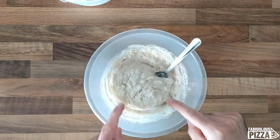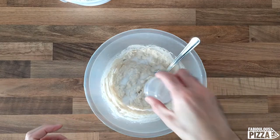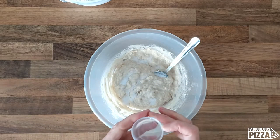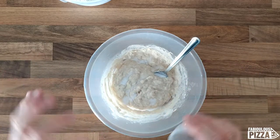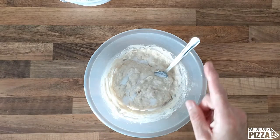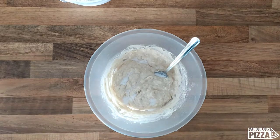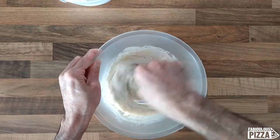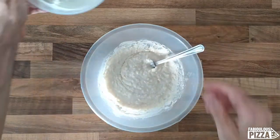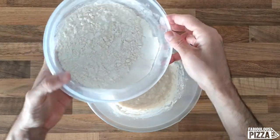It's now time to add some salt. I add it later just to keep it separate from the yeast and avoid unwanted reactions — as you probably know, salt can kill the yeast. I'll split the remaining flour into another couple of rounds.